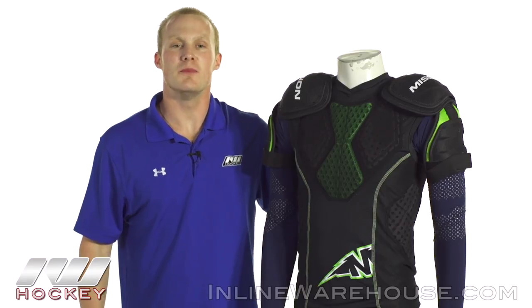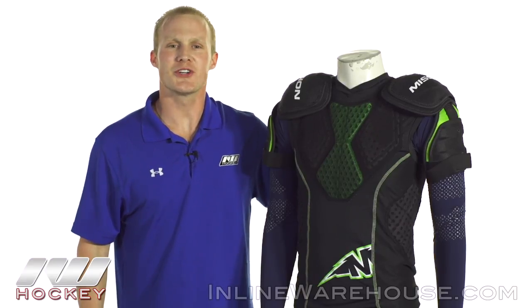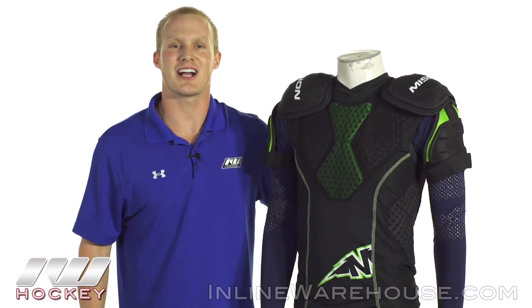For even more information about the Mission Pro Compression Shirt be sure to check it out at inlinewarehouse.com.